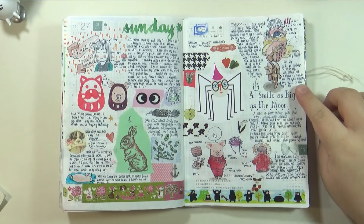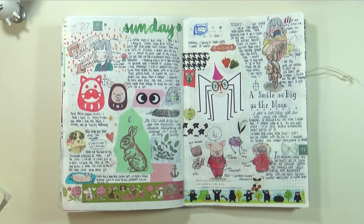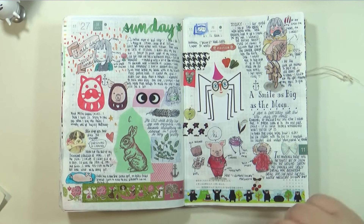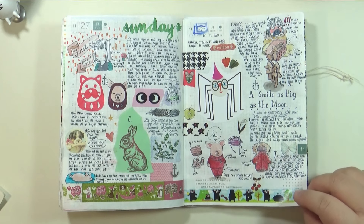That was one instance of clumsiness that day — the other one I think I talk about on the next page. And I just wrote down a book title: 'A Smile as Big as the Moon.' I saw it at work and the title just caught me — I thought it was really nice.